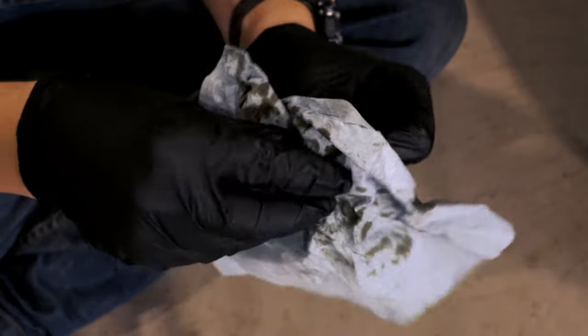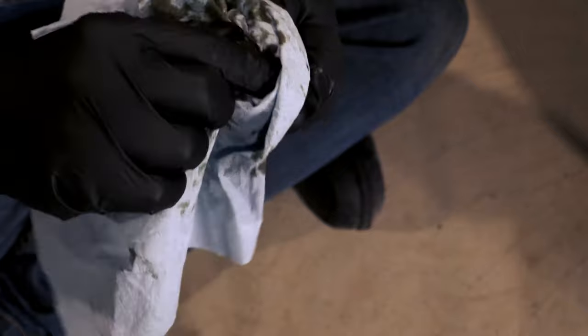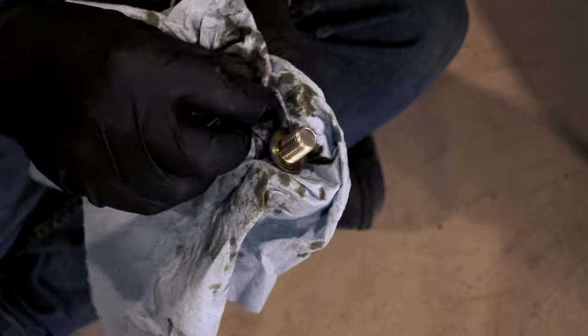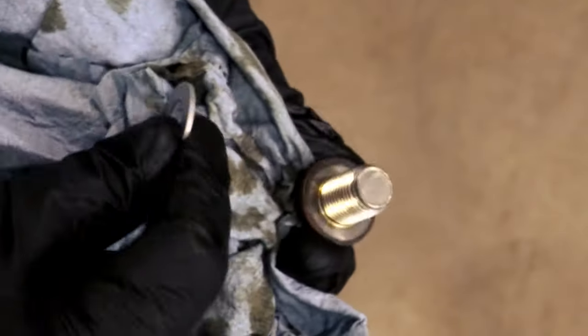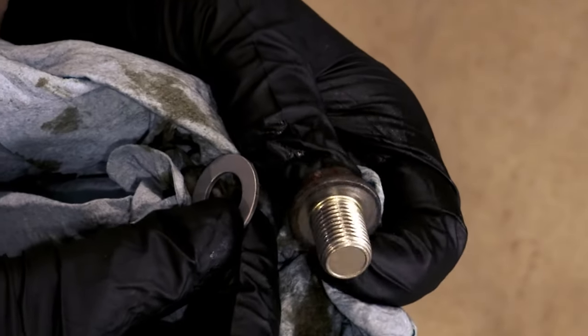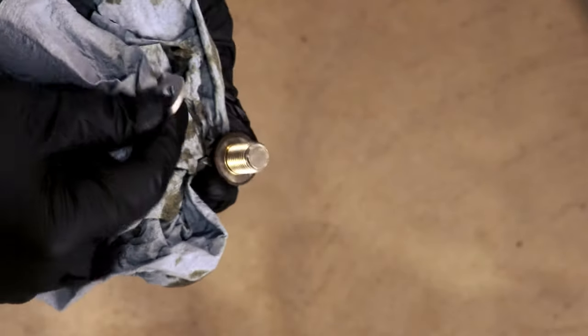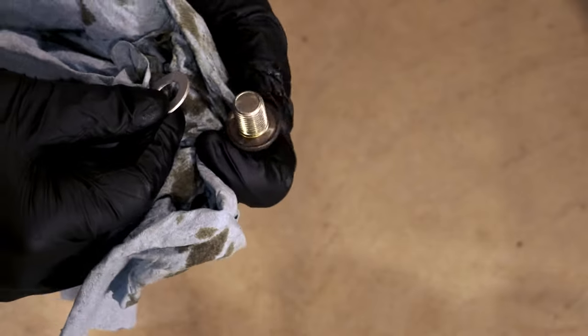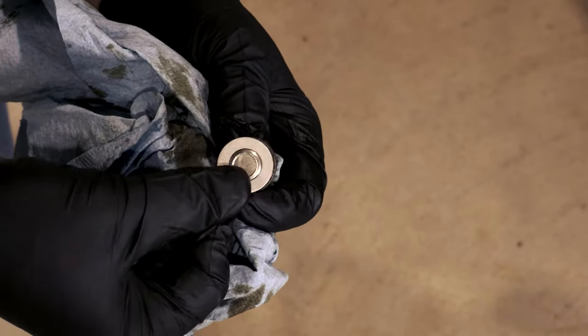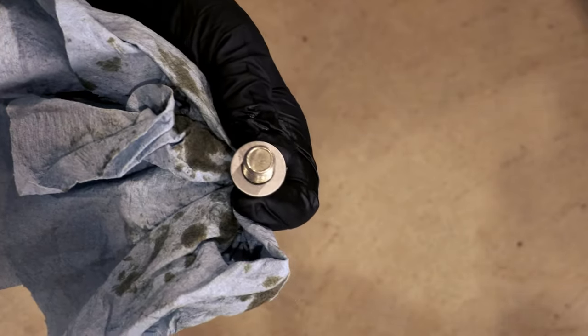After the drain plug is removed, clean it and inspect it for any damage or stripping. Use a rag to wipe off the drain plug as you inspect it. What you're looking for is damage to the threads that may cause a problem with a proper seal — without a good seal the drain plug will leak and you will lose oil. Speaking of a good seal, we mentioned a crush washer in our list of things you need. You should always use a new crush washer to make sure you have a proper seal. The last thing you want when finishing your oil change is to have a leak because you used an old crush washer.